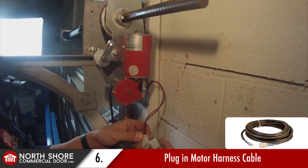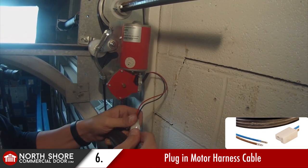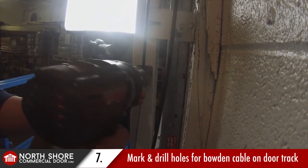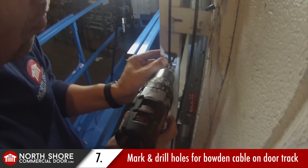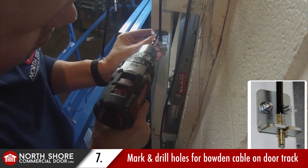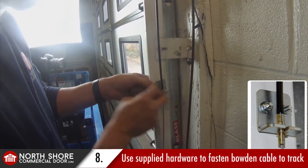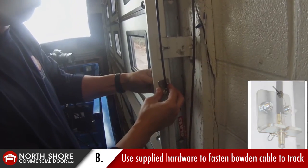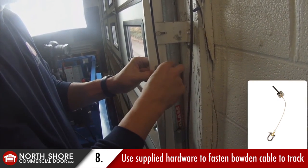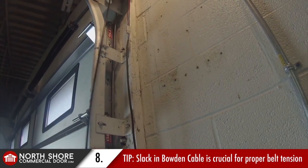While we're up at the motor assembly, we're going to plug in our motor harness cable, which is included with the operator — that will save us a trip back up the ladder later. Our next step is the black Bowden cable that protrudes down from the motor assembly; it has an L-shaped bracket at the end. We want to mount that to the side of the vertical door track. Pull down tight on it, then slide it up a couple inches so you have some slack. Make your marks, drill with the quarter inch bit, and fasten it using the supplied bolts and nuts. A nice amount of slack in that black cable is crucial for sufficient belt tension.